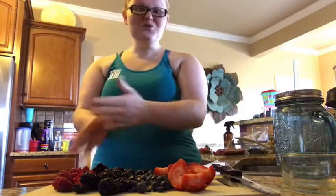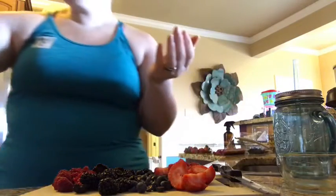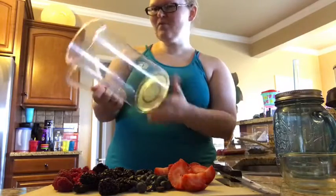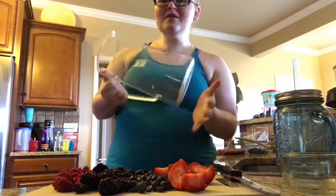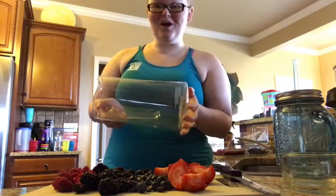You can pick and choose which ones you want — if you like some and not the others, that's totally fine. I am going to use this pitcher. It's probably a three-quart pitcher — not a full gallon, but a gallon pitcher would work as well. I like this because the girls can see it and it makes them more excited to drink the water, which is fun.